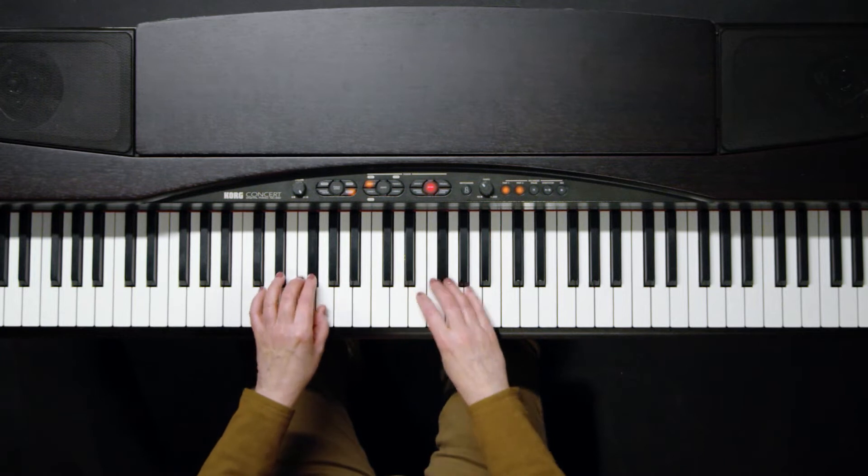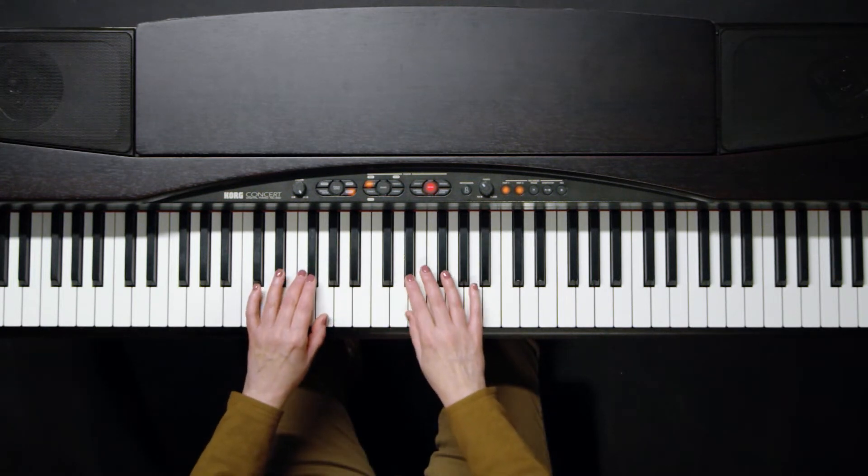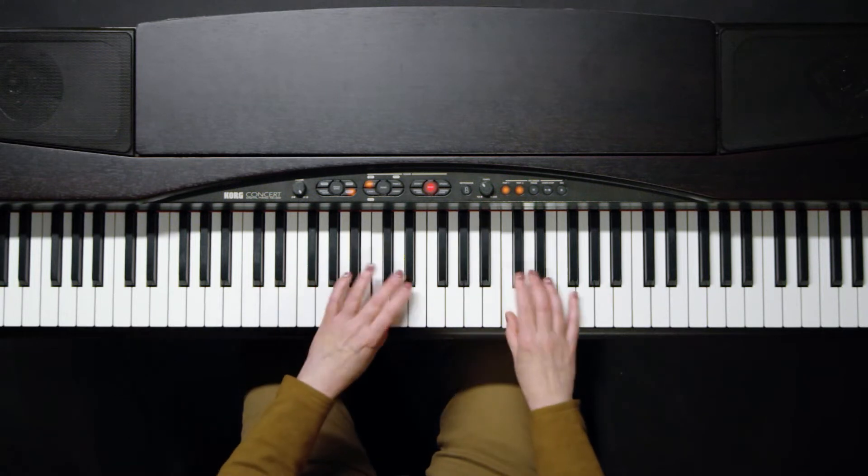If we do the minor blues scale first and then its relative major, we're going to do a series of repetitions on this. The first thing we're going to do is four repeats, eighth notes at 60 beats per minute, four times. Then the same thing twice for two octaves, and then the same thing with triplets for two octaves.